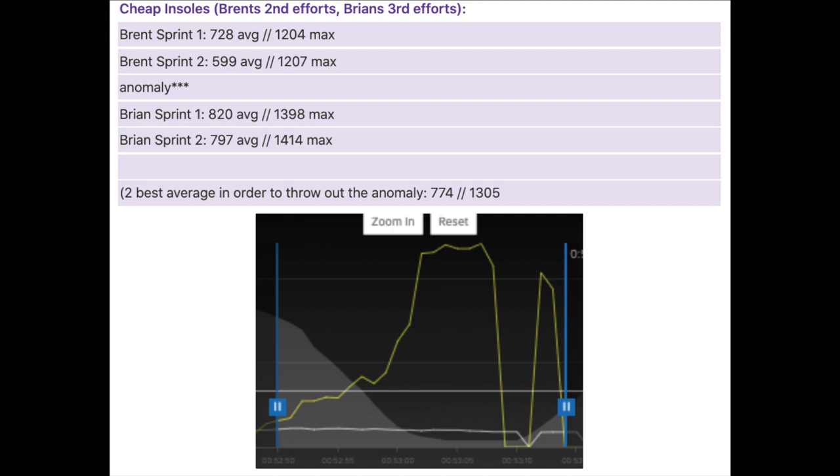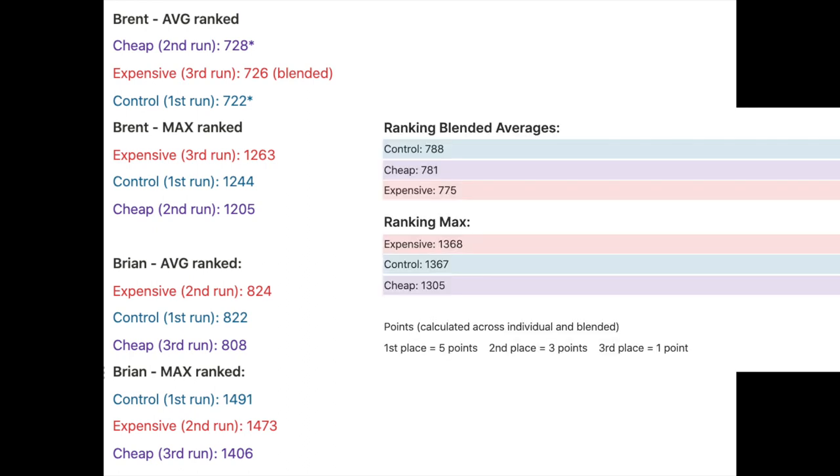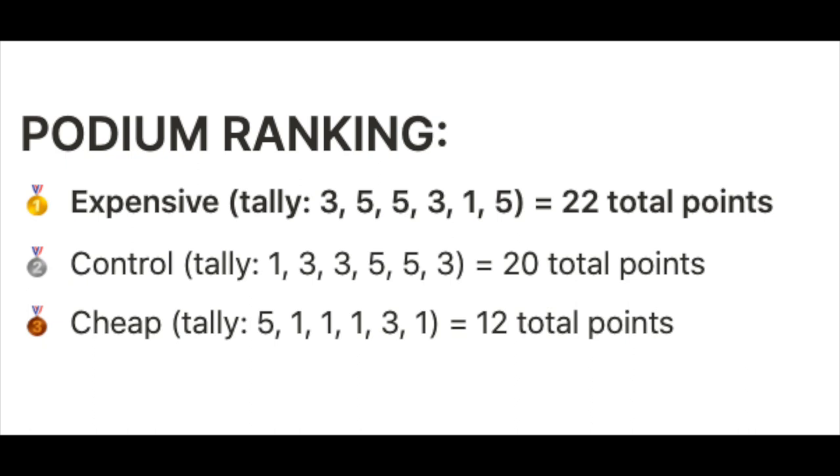For the cheapies, adjusting for Brent's data dropout, the averages across the four sprints were 774 watts, 1305 max. Taking blended averages across both riders — control blended average was 788 watts. I assigned points to each category so we could have essentially a podium, accounting for which insole produced the most power across both riders. The winner is the expensive insoles. Nobody paid for this — I have no axe to grind trying to sell you these things. I simply think they actually work better.